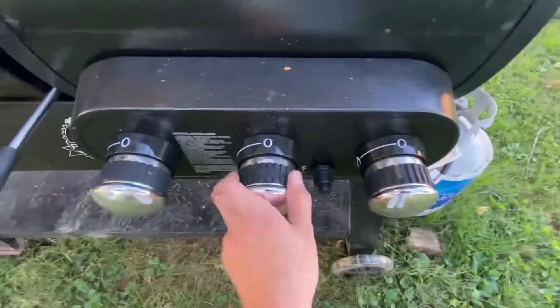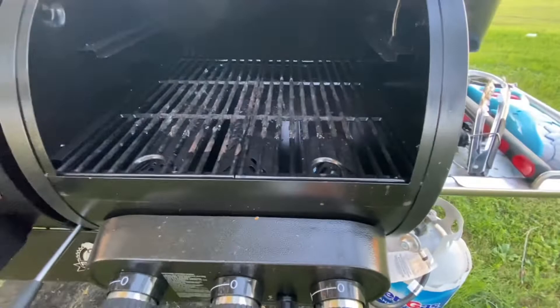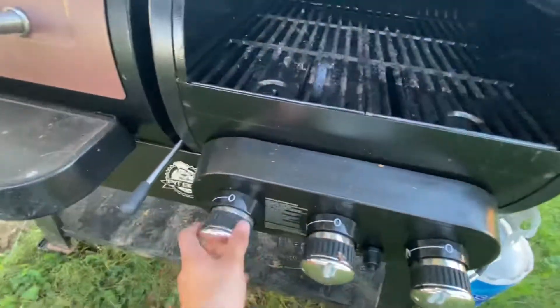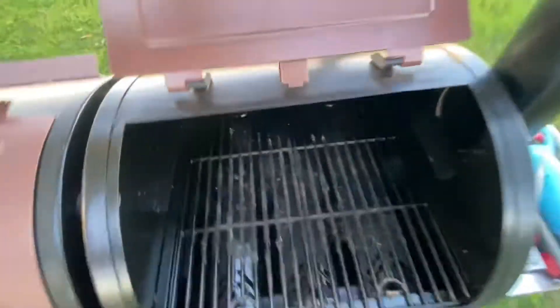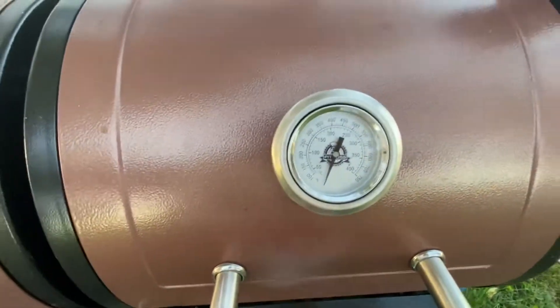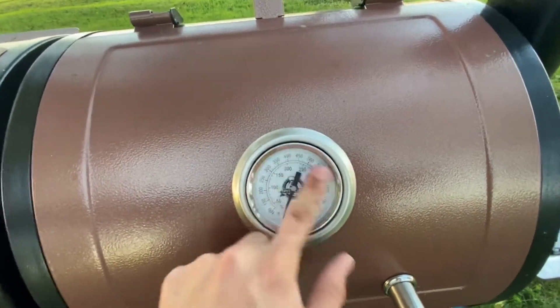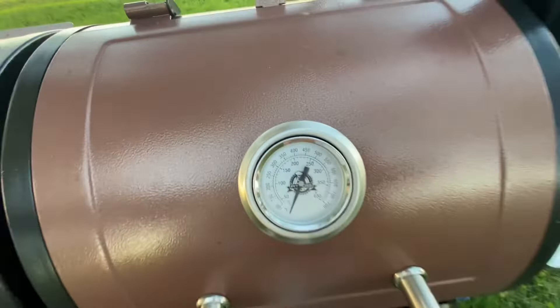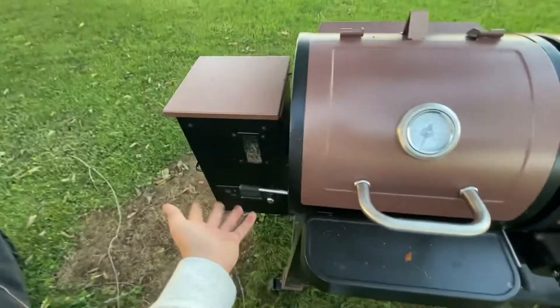Today we're going propane, so I'm going to turn this on. I love this grill because it gets hot super quick. I can turn it all the way up — you can see the flames going in there. I'll give it like five minutes, maybe even two minutes, and we'll be around 350–400 degrees. I throw on everything at about 450–500.